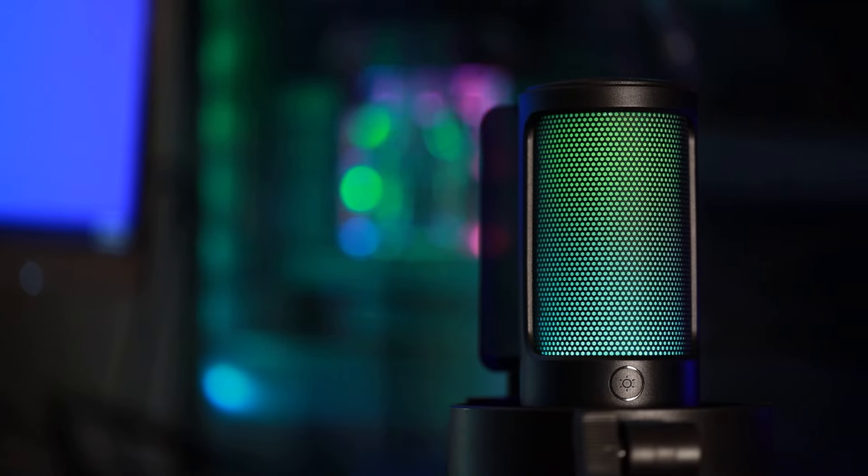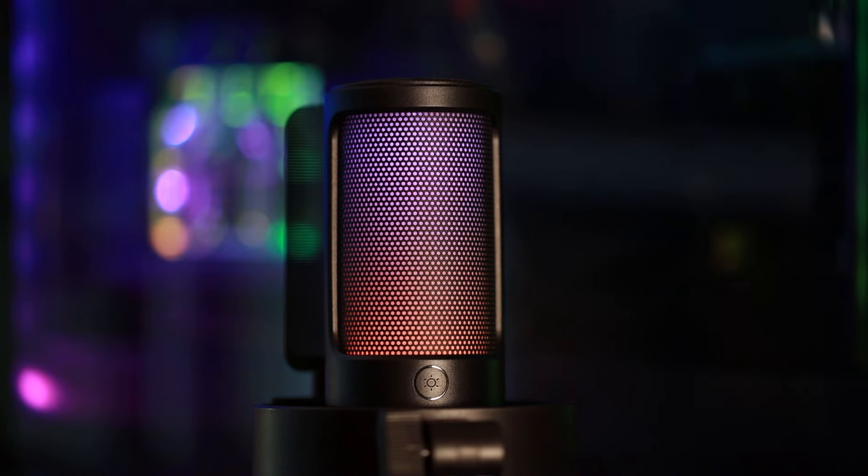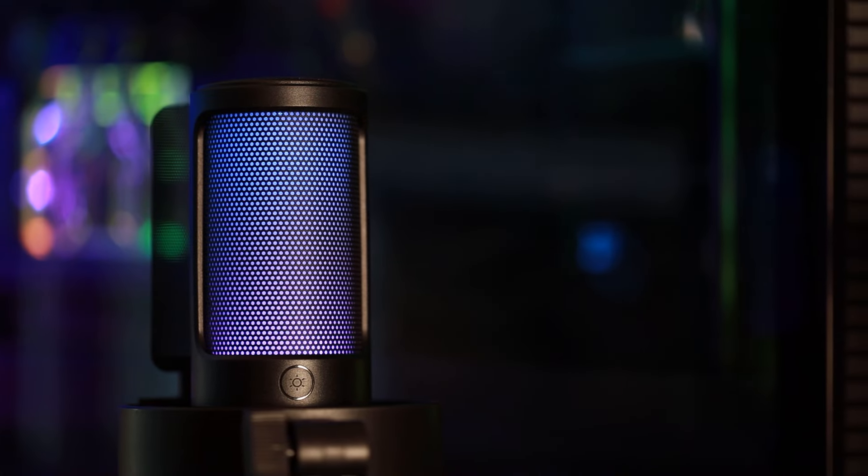Last but not least, it does have RGB lighting, and it does look really cool. The effect is actually way better than you'd think, especially for this price. You can adjust it — there are about nine different settings. And they have lights on the top and the bottom, so it's not just one color; it's got a transitional effect, which I think is really cool.